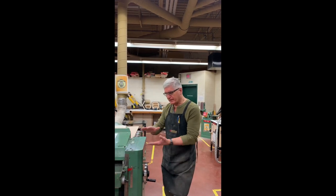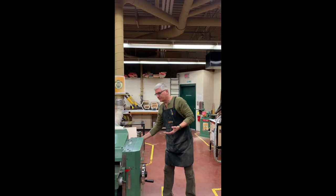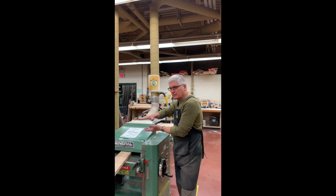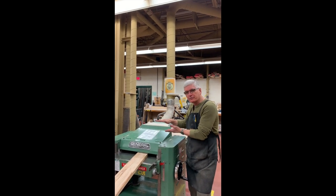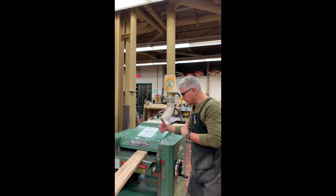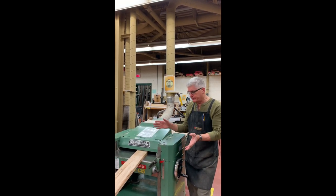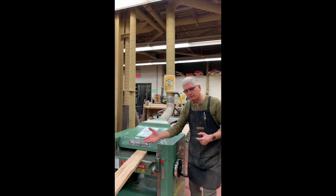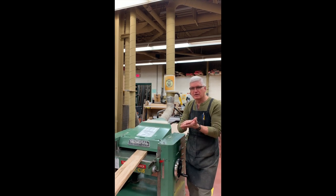If you're going to plane a board that is less than a quarter inch thick, you would have to use something called a carrier board. What that does is make the board appear thicker to the machine — since the machine cannot go lower than a quarter inch, you've raised it so it can pass through and be planed to whatever thickness you want. As a student, it's very important that you don't go below three-quarters of an inch unless you have the teacher's permission. It's very easy to get mesmerized by this machine — just passing it in trying to get rid of a knot — and not realize you've gone down to a board that's almost not usable anymore.